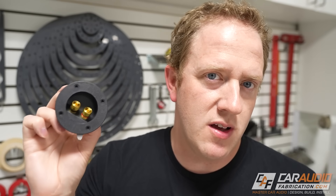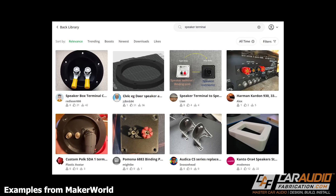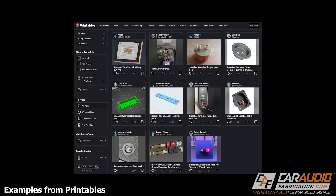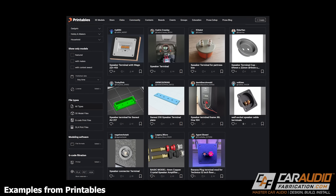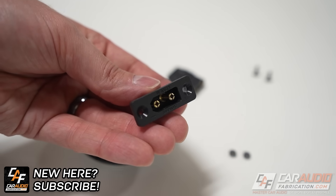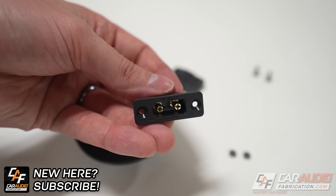Could this also eliminate some of the issues with average speaker terminal cups? After all, we are in the day and age of 3D printing, and many other creators have been designing their own speaker terminals — so can I make my own to match my design goals? Let's find out.